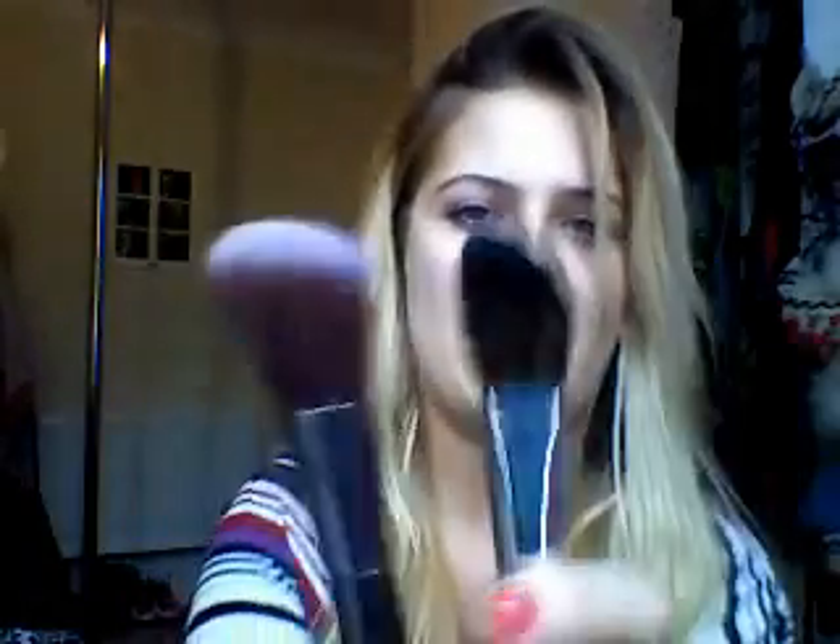Once your foundation is done, you'll want to do bronzer, contouring, blusher, and highlighter. For that you want a brush like this — it's got a round tapered edge, a bit smaller than the powder brush. Really good for doing your cheekbones underneath and the highlighter on top. Use round circular motions. I have two similar sizes but the shape is what matters most.